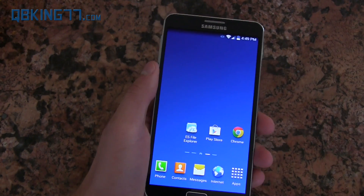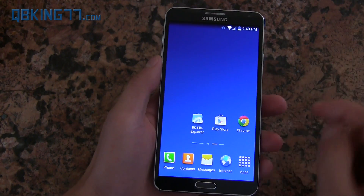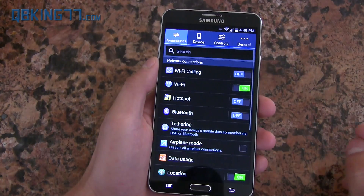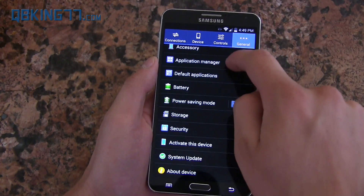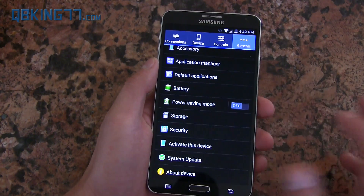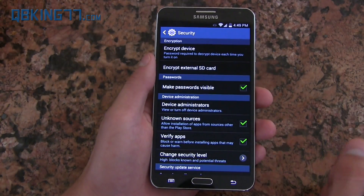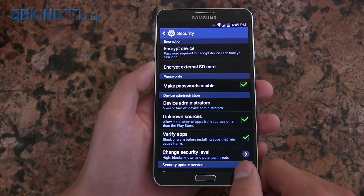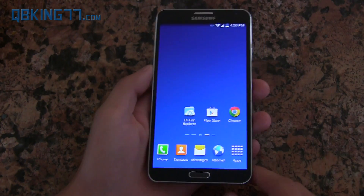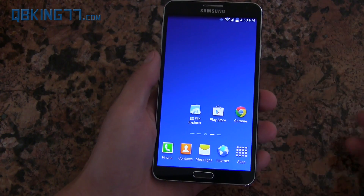First, prerequisites. You need to go ahead and install ES File Explorer on your device — you can get it in the Play Store. Also, go into Settings, scroll all the way down, find the Security icon, and go ahead and check Unknown Sources. Make sure Unknown Sources is checked, and that's it. You're ready to go. You do not need a computer to do this — we can do this all on your device. It should not take a lot of time.